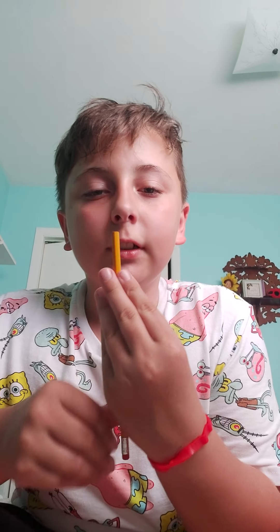Okay guys, so my last video I messed up. But anyways, I'm going to show you how to do the pencil up nose out of mouth trick. I'm not the best at this, I just learned it.